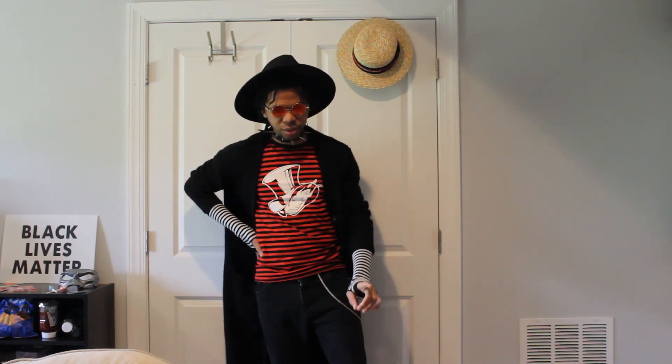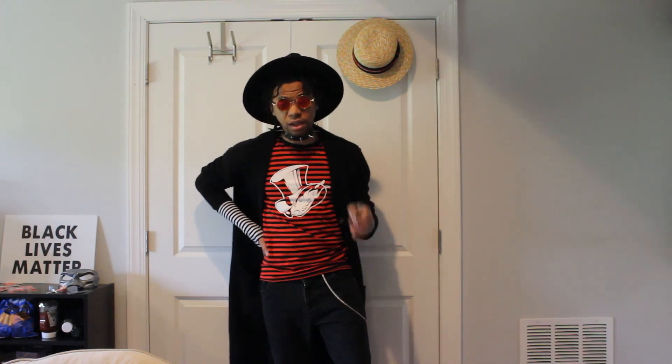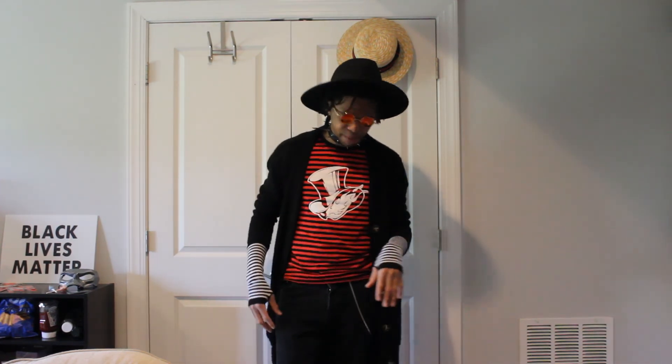Some black boots would go good with this to heighten the goth aesthetic, or some red shoes would go good with this too. I currently only have some red Converse. I need to get some more shoes — I'm basically wearing the same two or three shoes all the time, mostly just the same pair of black sneakers. I definitely got to mix it up. But yeah, that's it.